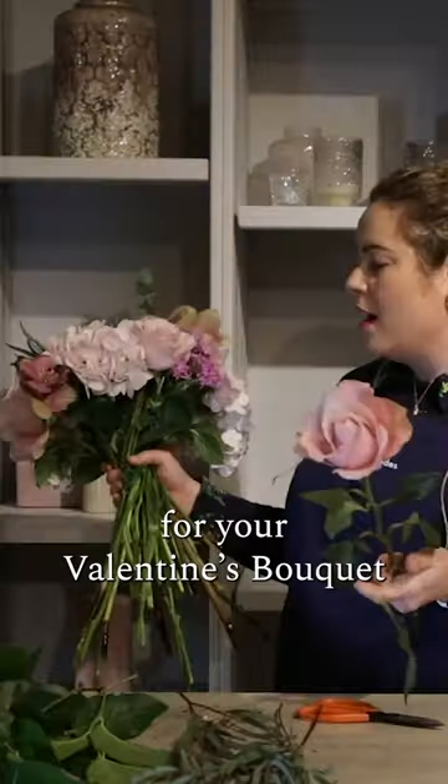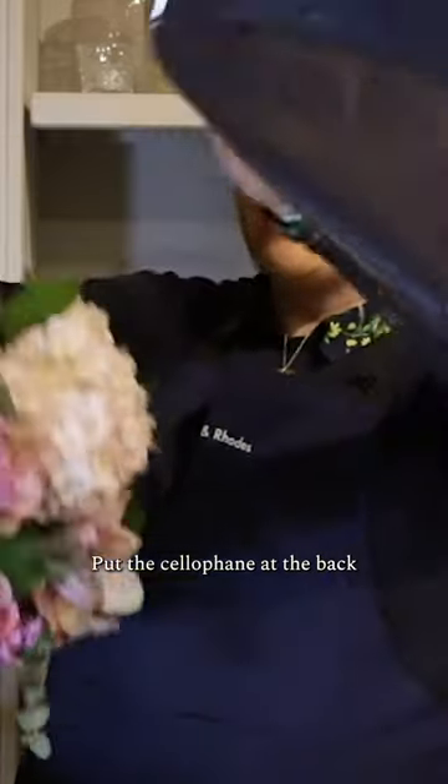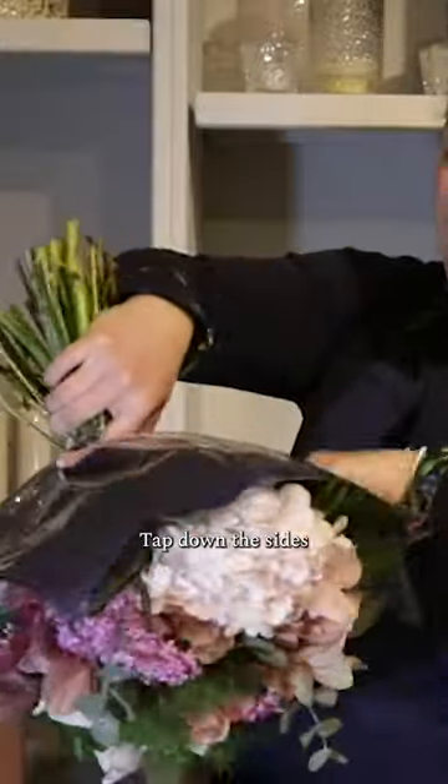I'm going to show you how to do the perfect wrapping for your bouquet. Put the cellophane at the back and place the bouquet upside down, then tap down the sides.